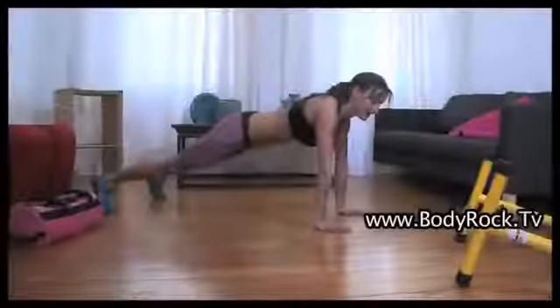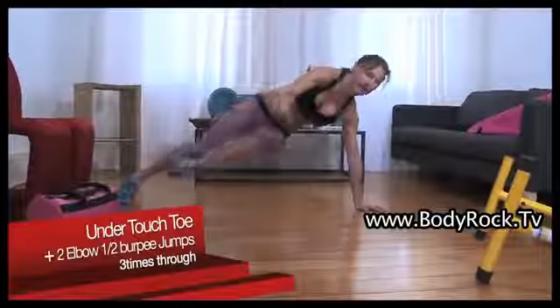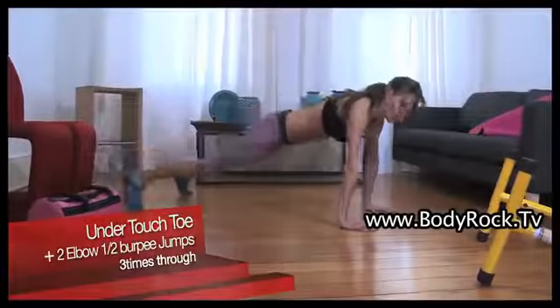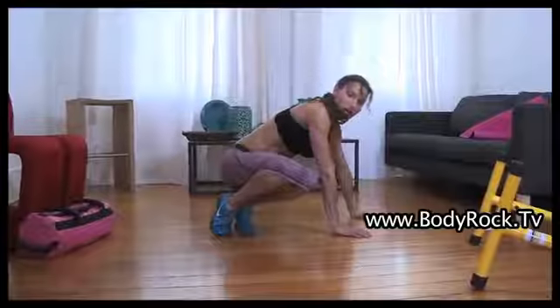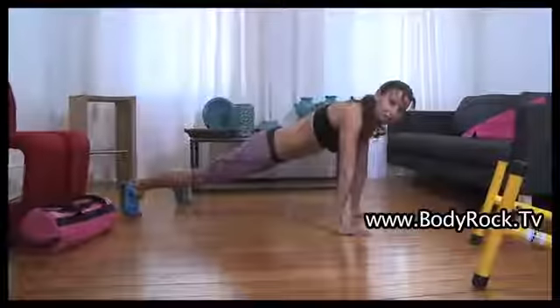Nice straight body line. Plank. Engage your core, you're going to twist. Touch one toe, come back, turn around, do it again. Come back, and then you're going to jump into one elbow. Go back. Jump to the other elbow.